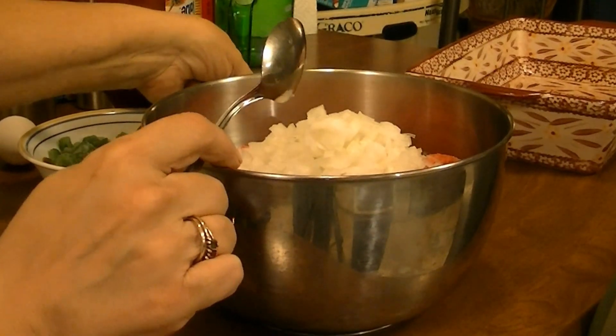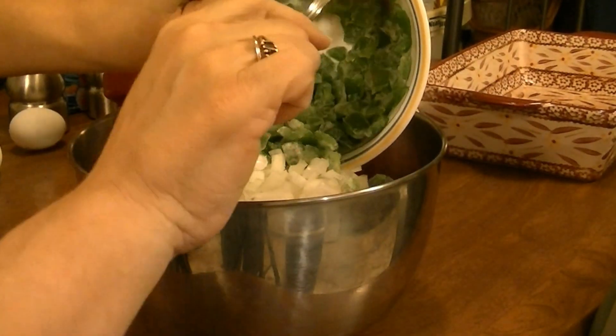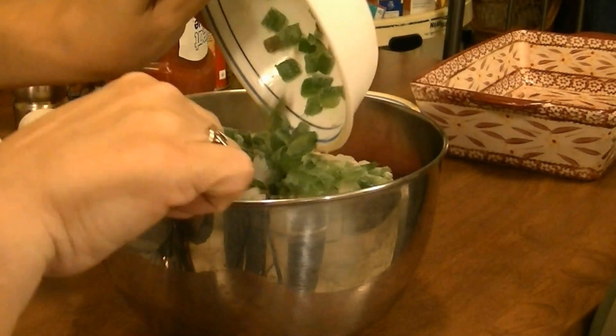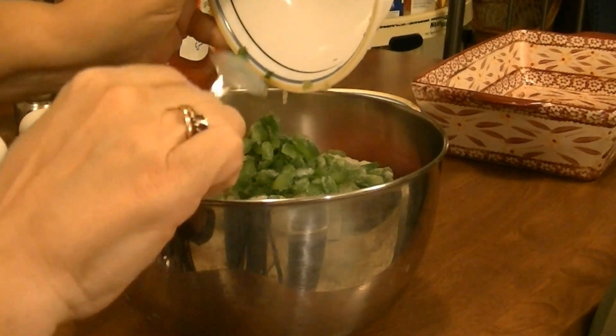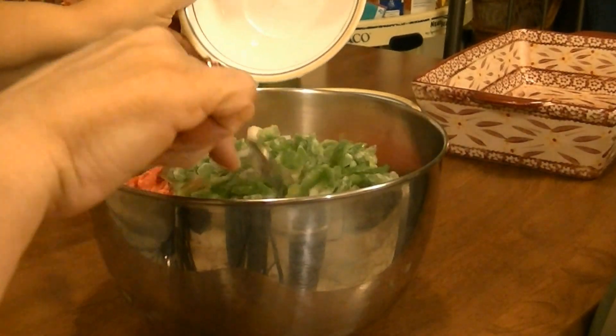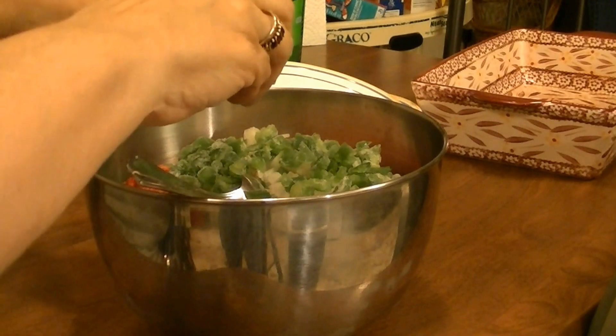Meatloaf is just not any good without green peppers in it, so I just took out a couple handfuls of green peppers that I had frozen. And then I'm going to put in two eggs.